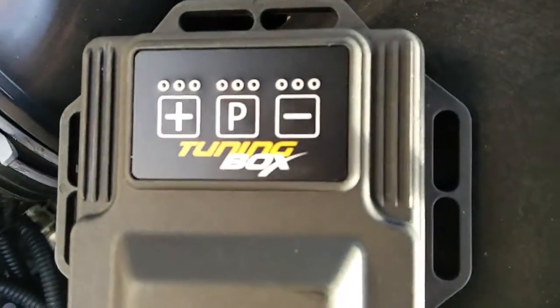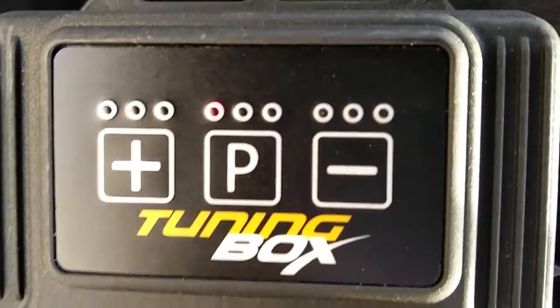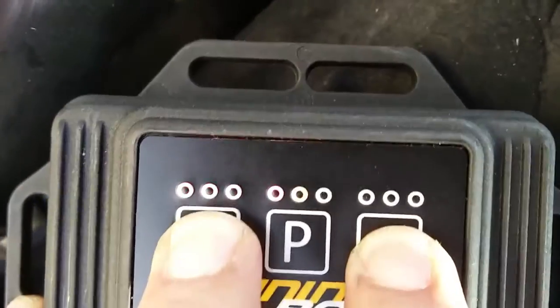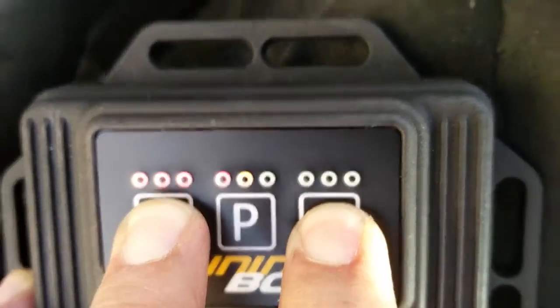When it's on regular mode you can see that the center button is blinking, and to change it you have to hold the plus and minus buttons for a while to get it working.